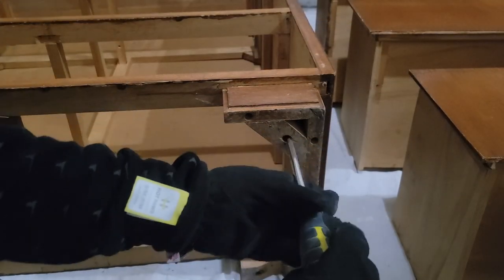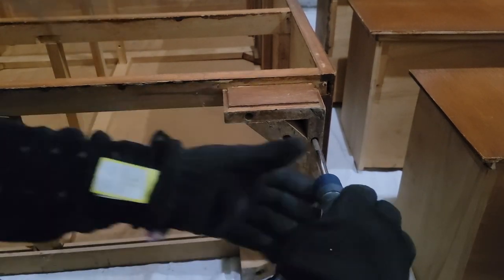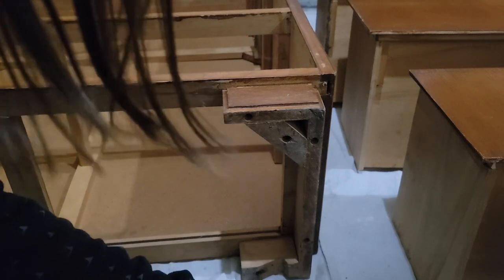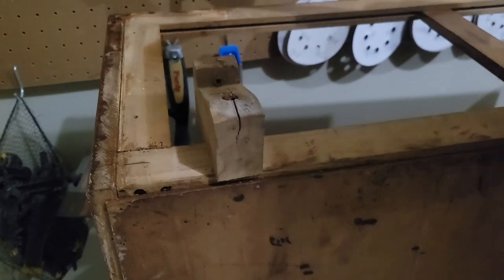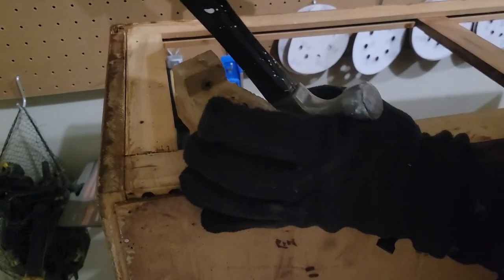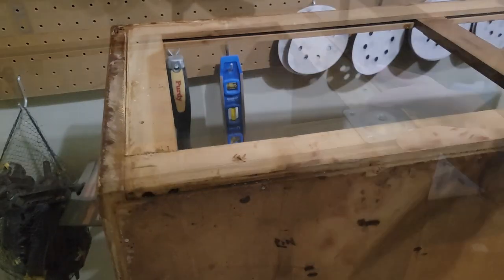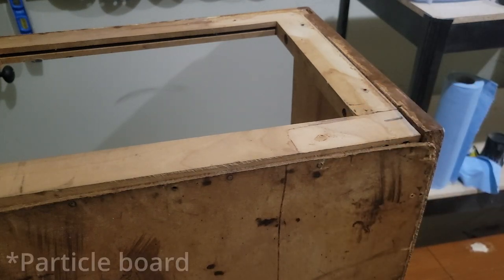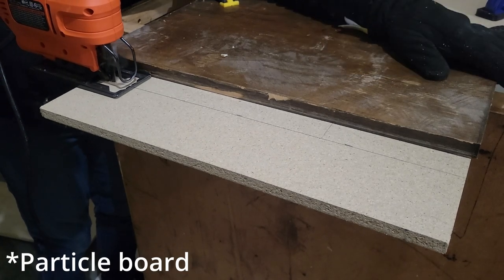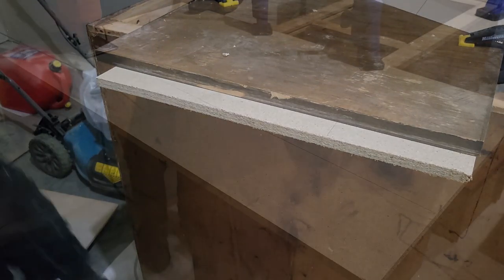I will be adding some furniture legs to this dresser, so I just have to remove the base. I couldn't seem to get the bottom chunk off — it turns out it was a screw holding it, which was really strange. I was hoping I could just install the furniture legs on the bottom, but I had to cut a piece of plywood because it was uneven and really needed something flat so the dresser isn't all messed up when it stands up straight.